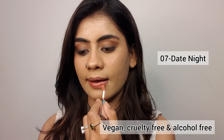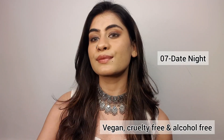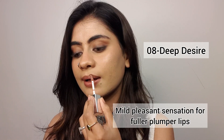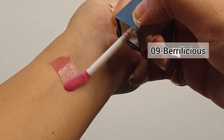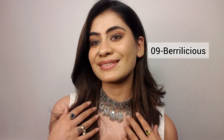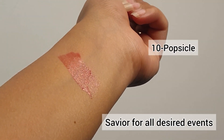Personally, why do I trust these glosses? Because they are vegan, cruelty-free, and alcohol-free, and they deliver results in a single swipe. They give a glass-light shine and wet lips, which I really like. I used to like matte lips, but now that I've tried these, you will definitely see this application in every makeup look.